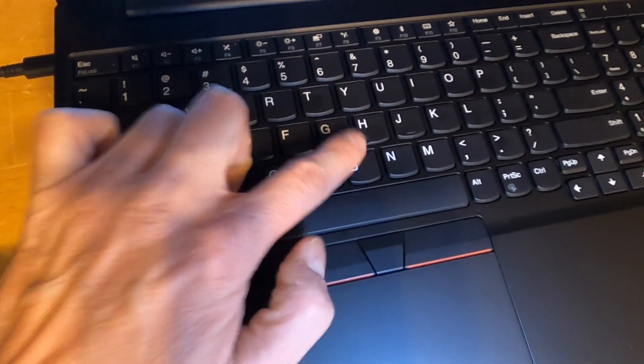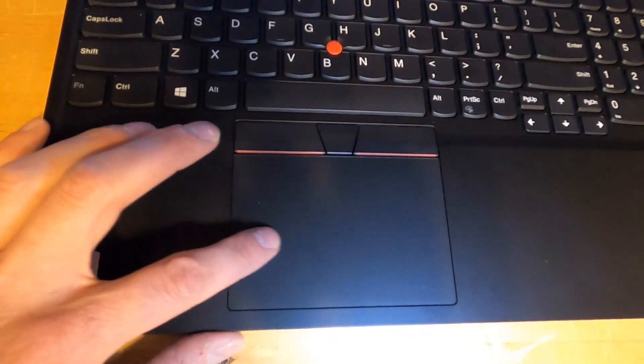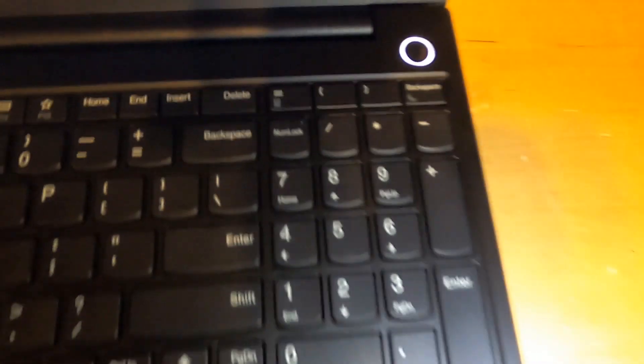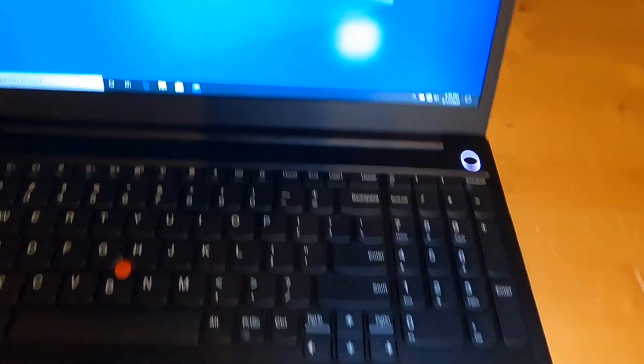It does have the TrackPoint that I still don't understand why they still include on these laptops. There are clicky buttons for the TrackPoint but no clicky buttons for the touchpad, which drives me nuts — I miss the old days. It does have the standard Lenovo function keys, and it has a 10-key with a double-wide zero, which I'm a big fan of.